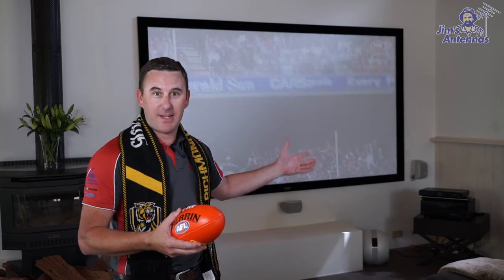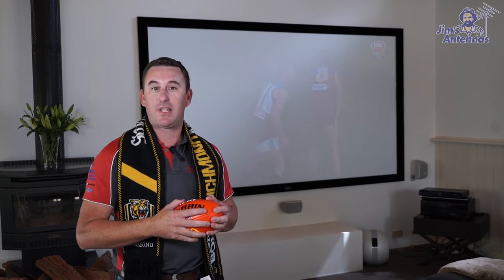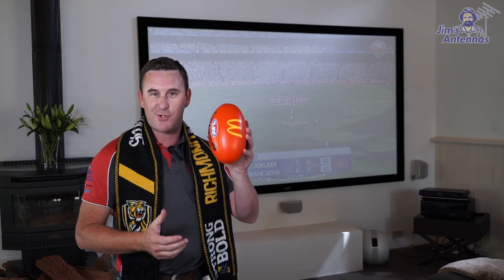Our installation is now all complete. We've wall-mounted our screen and mounted our speakers with hidden cabling. If you need any packages designed, we've got various different packs that we can build for you to suit any budget level. Give us a call on 131 546. Time now to sit down and enjoy a bit of football.